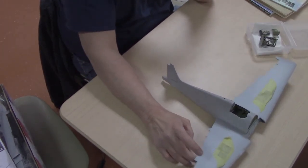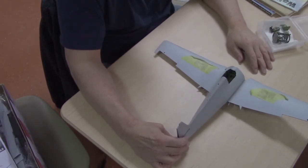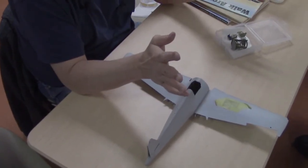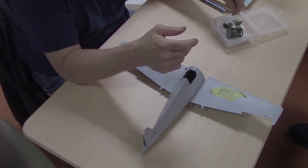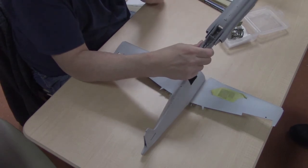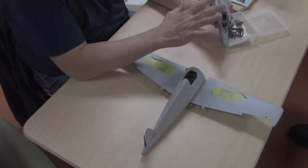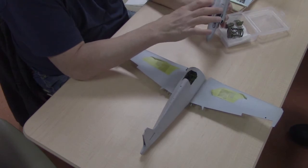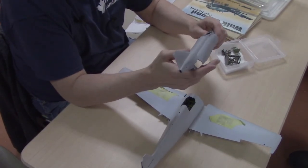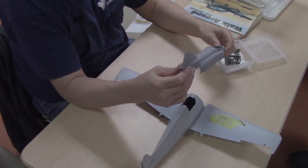I'm going to talk about cockpits on airplanes. I have something a little older and a little newer to show. I'm not going to be doing any actual building, but I'm going to show you some examples of how you can build to your own taste. My style is to get the cockpit together as fast as I can and then airbrush it.